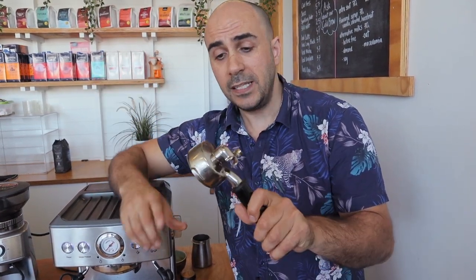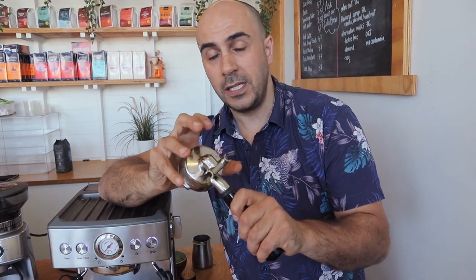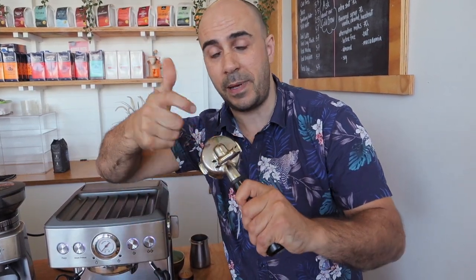Another common mistake people make at home is turning on the machine and making coffee as soon as the ready light comes on. Don't do that. This metal portafilter needs to heat up to be piping hot. The water in the boiler might boil in a minute or two, but the portafilter takes much longer to heat up. You shouldn't be able to hold it for any length of time — once it's that hot, you'll get a nice extraction. If it's not completely hot, all that energy goes into heating the metal instead of extracting the oils from your coffee.